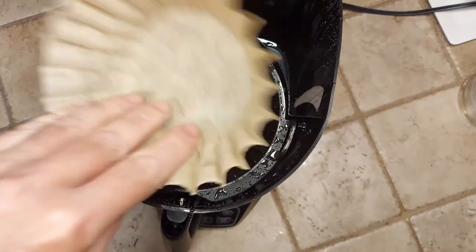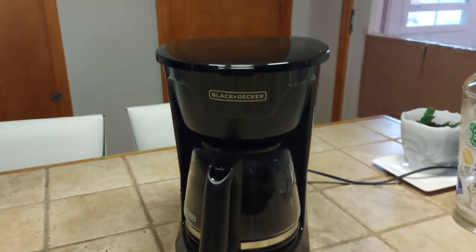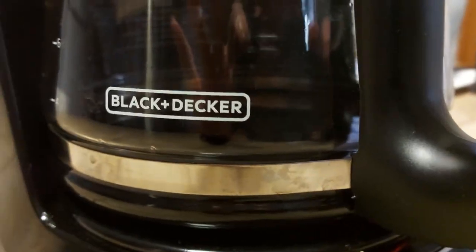The only con I can really mention is it has a paper filter, which is not a big deal because all coffee makers have filters of some sort. It's not really a big deal for me because I've always used paper filters.